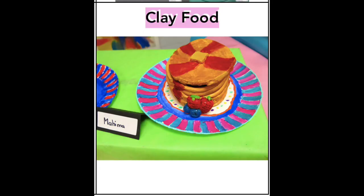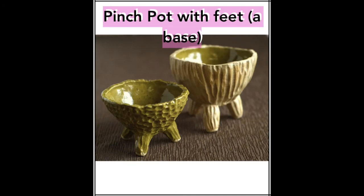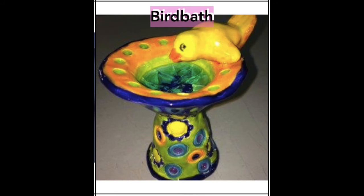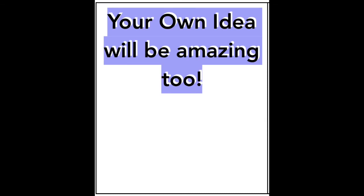Did you know that your clay could just be a beautiful sculpture to look at? Or your clay could be something useful and practical for you at home or at school. You can even have fun with it if you have a creative idea — you could make an animal, a totem pole, or something silly. Remember, your own idea is amazing too.